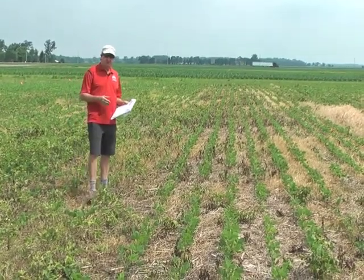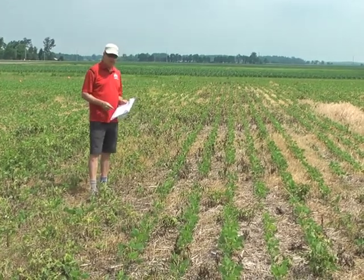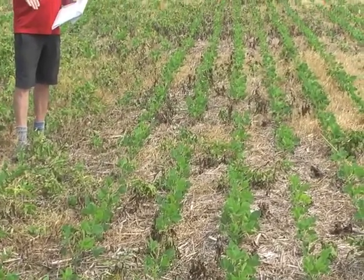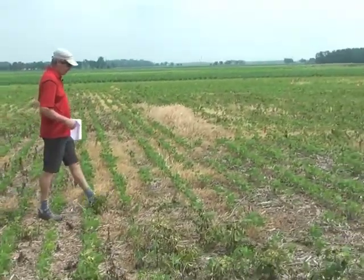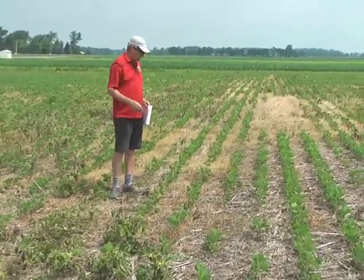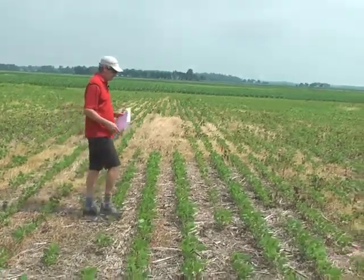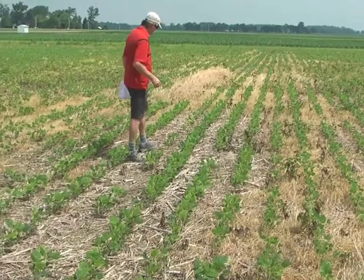This is the mix of the three residual herbicides — Authority with Sharpen and Metribuzin — and it looks good. There are a few small mares tail in here. I would say it doesn't look quite as strong as the Valor plus Sharpen plus Metribuzin, but we seem to be in a patch of pretty heavy mares tail through here. Next to this is the Authority just with Sharpen, and it looks good also — one or two very small plants, but like the Valor with Sharpen at an ounce and a half, it looks good.